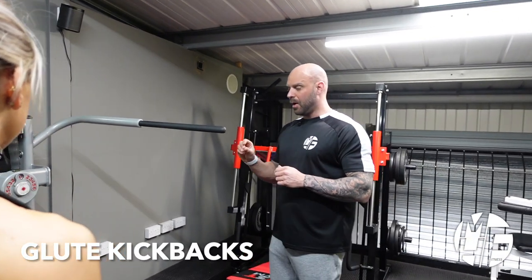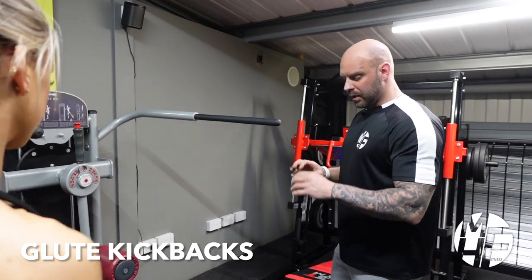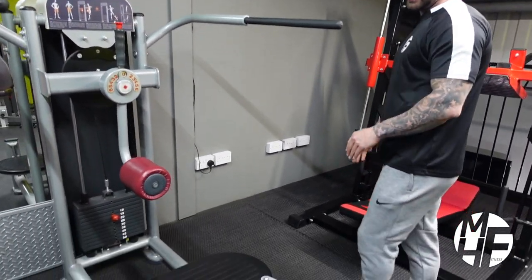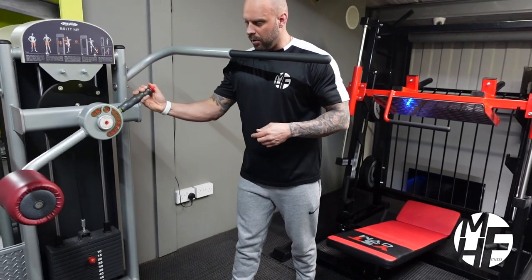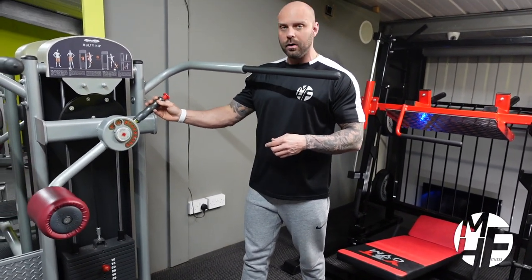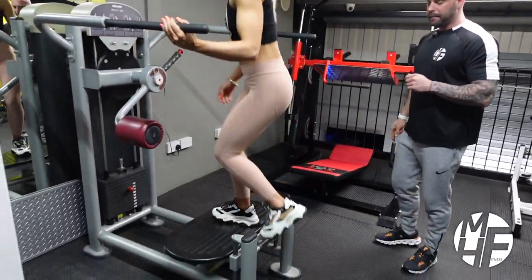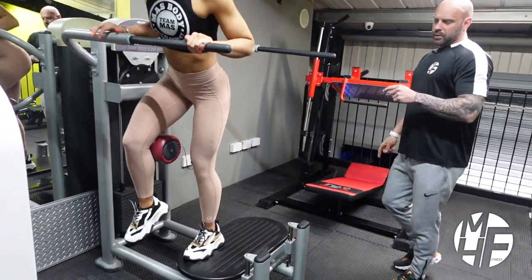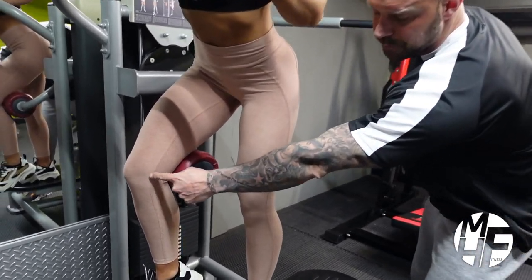This is how to perform a glute kickback on a multi-hip machine. The first thing we're going to do is make sure that the height of the pad is correct and set the pad at the correct distance. Ash does this on level four, which will be the starting position. She'll stand on there, and this is for the right leg — as you can see, the pad is sat perfectly just behind the kneecap.